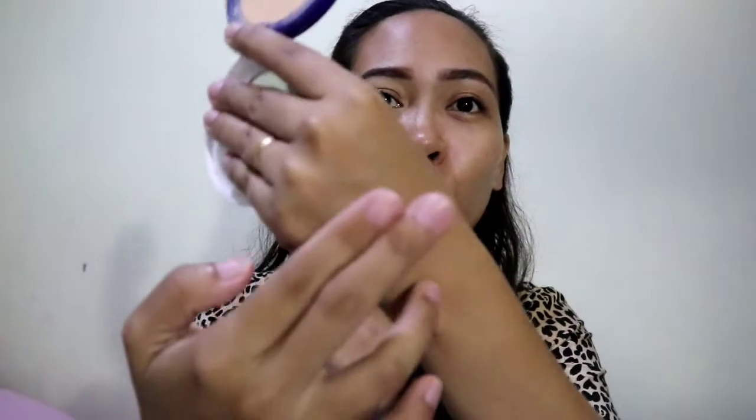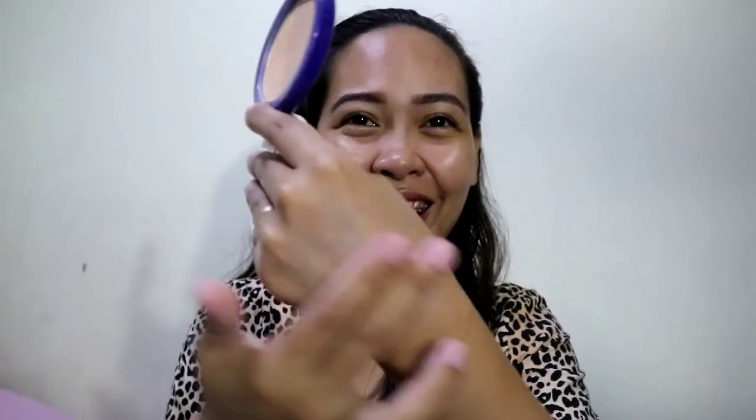We only have two shades — number one and number two. So if we swatch it, it's not really white but I think it will still blend on your skin tone. It blends well — I'm not very fair-skinned, and as you can see, it glows. It's very nice.